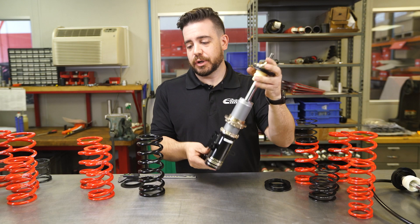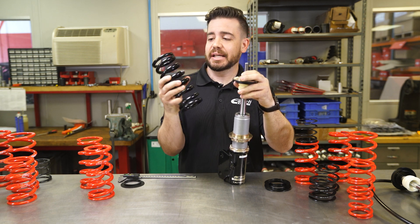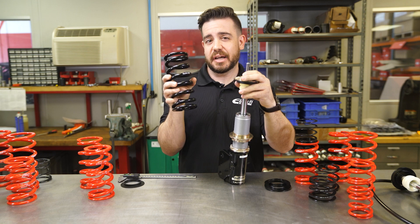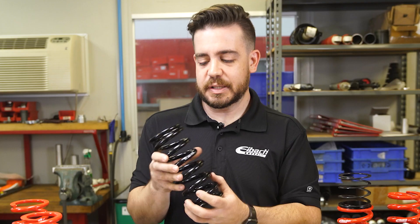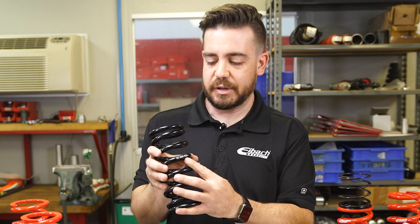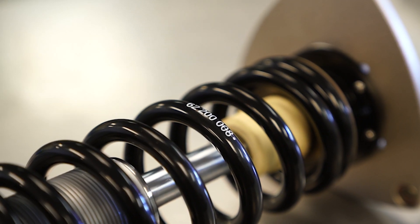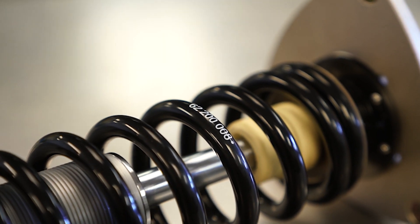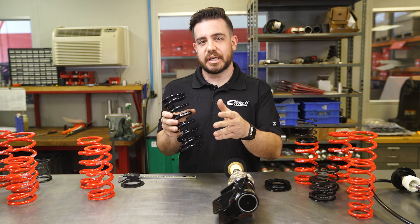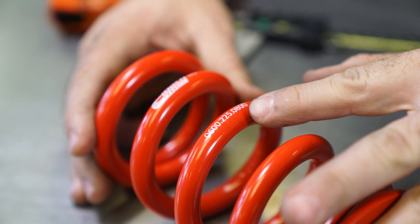This particular coilover actually comes with this spring, and this spring is a good example of how to easily and quickly determine your inner diameter, length, and spring rate. This particular manufacturer does inner diameter first, then length, and then spring rate. So we have a 62 millimeter inner diameter, a 200 millimeter length, and then an 8k rate. Everyone does it a little bit differently — we actually start with our length, inner diameter, and then spring rate.